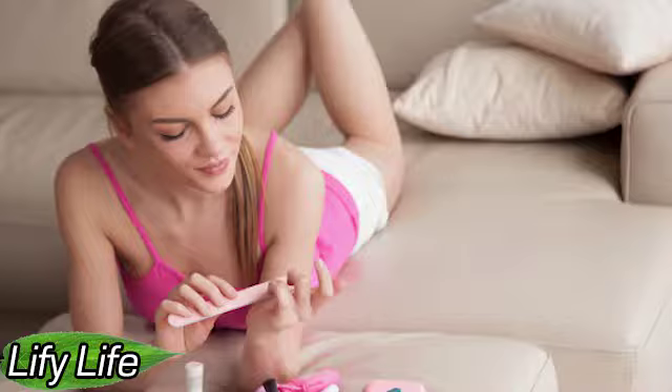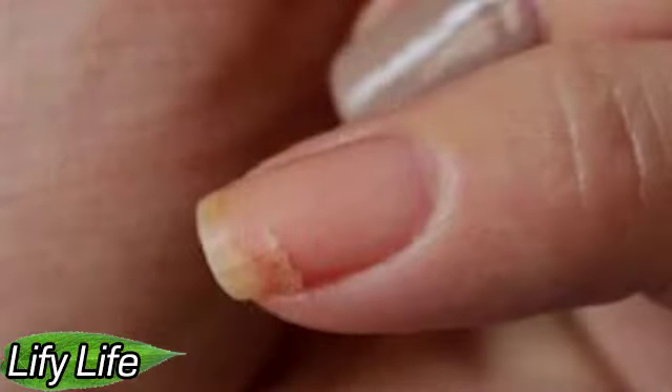Ideally, you need to contact a manicurist who will either repair it with a hard gel or simply completely remove the length. Do not be afraid to strengthen the nails with gel — it will perfectly hold until the next trip to the salon, and you will not have to sacrifice length.